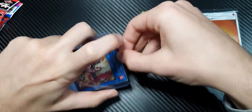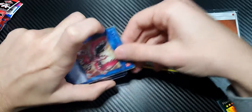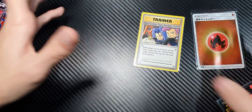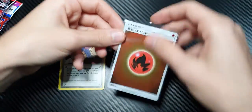They fit so much better and they look so much better in their respective sleeves. You may be thinking that's no big deal — I don't mind having a little bit of extra space around the top. That's fine.